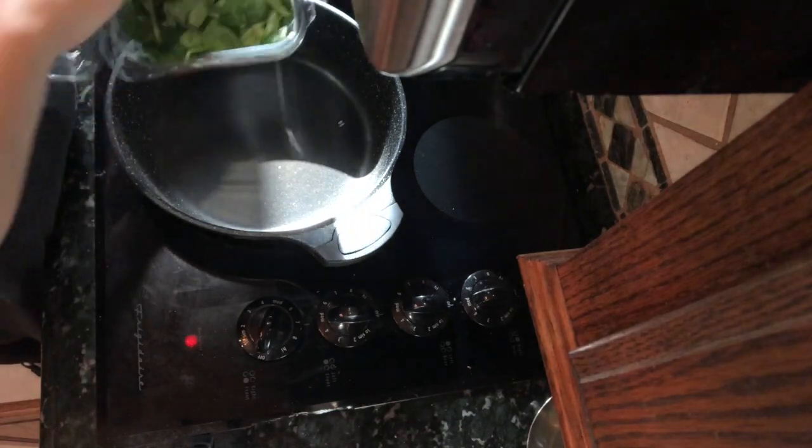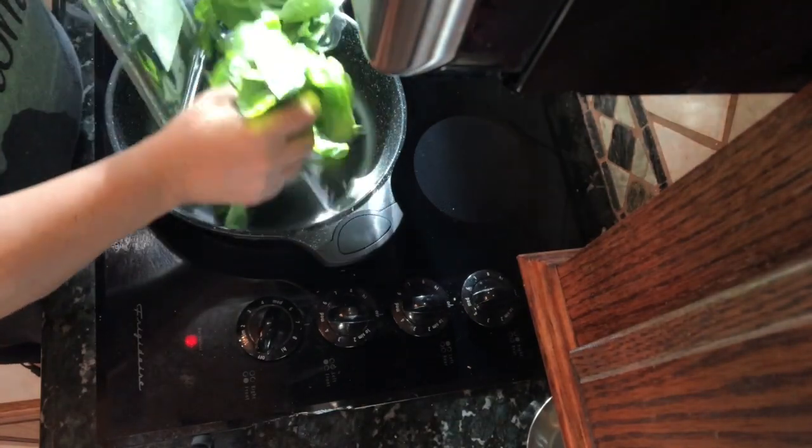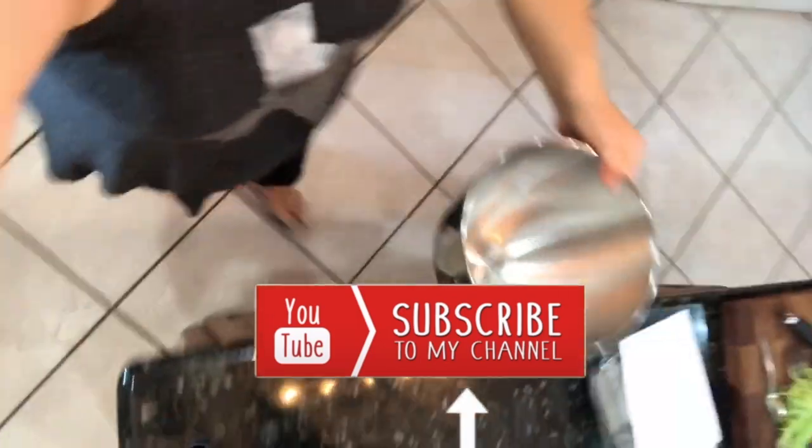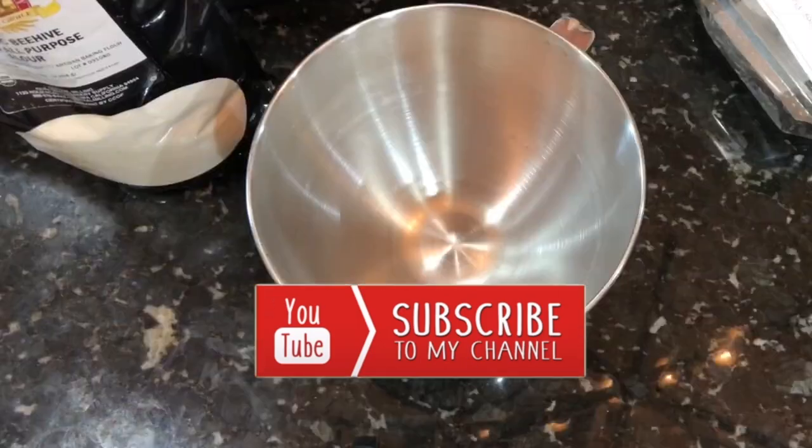The first thing I'm gonna do is sauté some spinach — this is five ounces, I'm gonna use the whole container because spinach really wilts down — and then I'm gonna go ahead and mix together the dry ingredients.